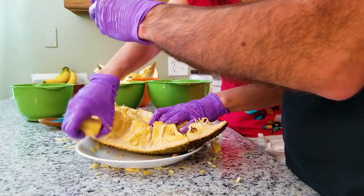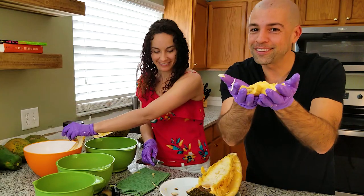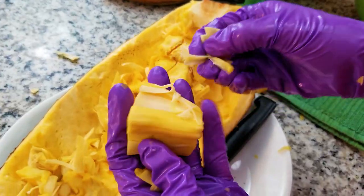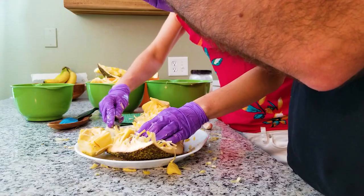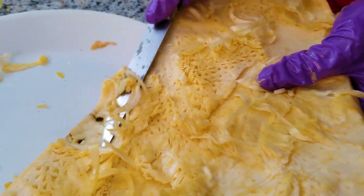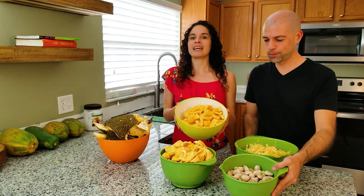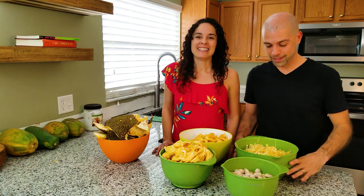Did you know a jackfruit tree can live about 600 years? Look at this beautiful jackfruit — if you guys could smell this right now, it's amazing. You can see how it would definitely be easier not to collect these little stringy parts, but this is really good pulled jackfruit. That was a long process — it took us about 45 minutes to an hour just to cut up all this jackfruit. We had so much fruit we had to get an extra bowl. We hit the jackpot on the jackfruit!